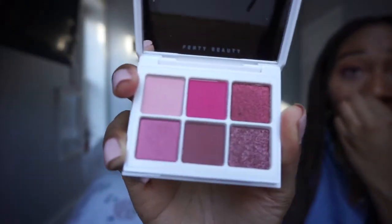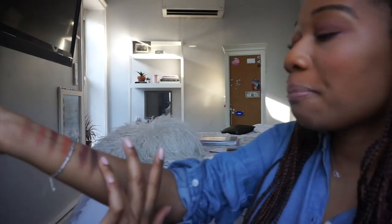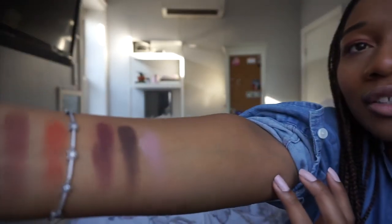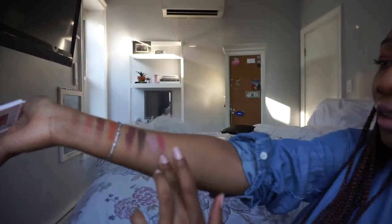Number four is the Rose palette and it is just so beautiful — look at all these pinks. It's a great mauve-pink palette and honestly these are kind of my iconic go-to shades. This reminds me of the Modern Renaissance palette by Anastasia Beverly Hills and also the Deep Nude palette by Huda Beauty. And the pigment on these colors — sometimes lighter colors never show up on my skin but these are visible, you can see so much color.